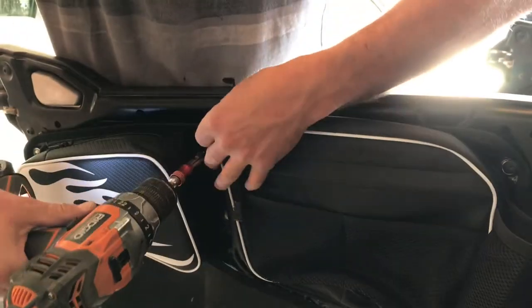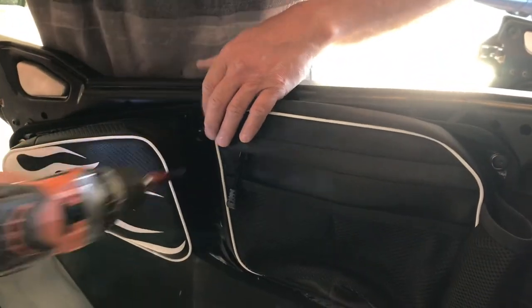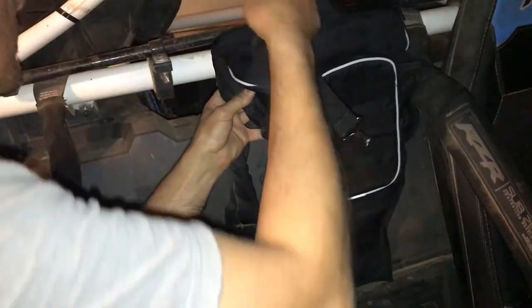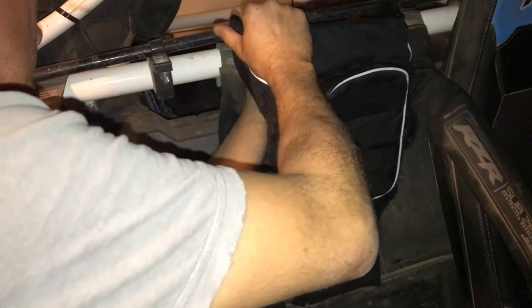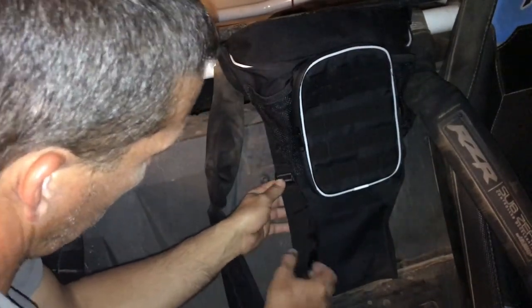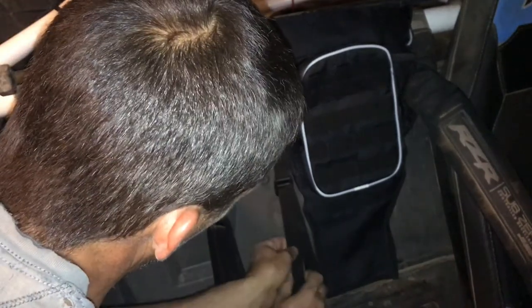Now for the rear bag install. If you didn't have the lower door inserts, installation would take less than five minutes per side. For the center rear bag, there are two clips that lock in under the panel, and two straps that wrap around the roll bar and latch back down, then you just tighten them up. I pulled both seats out to make the install a little easier. I hooked the bottom clips in first, then wrapped the two straps around the roll cage, clipped them in, and pulled the straps to tighten everything up.